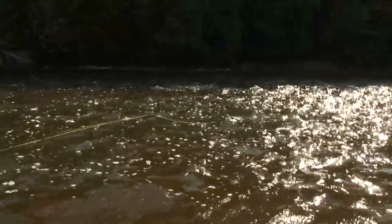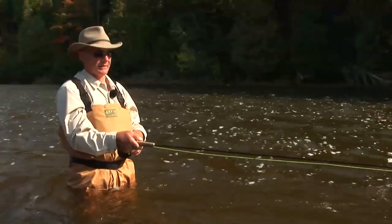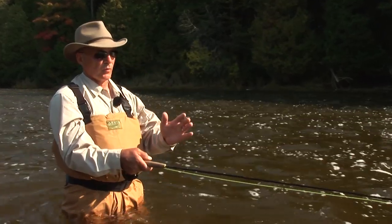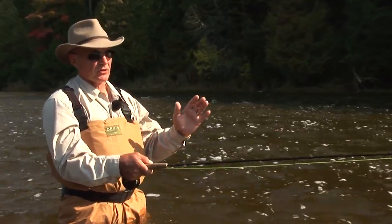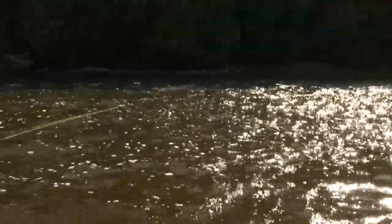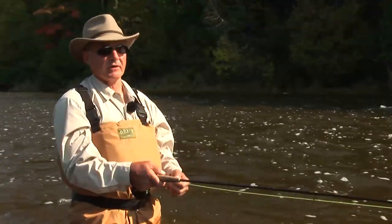One of the great things about this wet fly technique is that the fish really hook themselves. If you swing the fly properly through the water and keep tension on your line so that there's no slack at the bottom of that swing, the fish take the wet fly and hook themselves. They turn, the fly goes into the corner of their mouth, and away you go — you have a fish on.